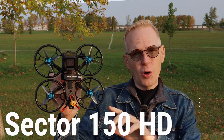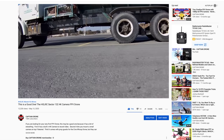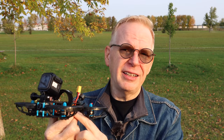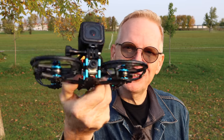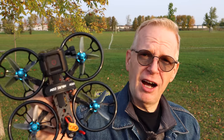Hey, good morning and welcome to my channel. On this episode we're going to take a look at the Sector 150 HD. You might remember I did a review on the Sector 132 - you can see some video footage of me flying it. The Sector 132 had two cameras in the front and you put a micro SD card in the side so you could record 1080p video. The Sector 150 is the same idea except there's no two cameras in the front and you can't put a micro SD card in the side, but it's the same frame, just enhanced and bigger.